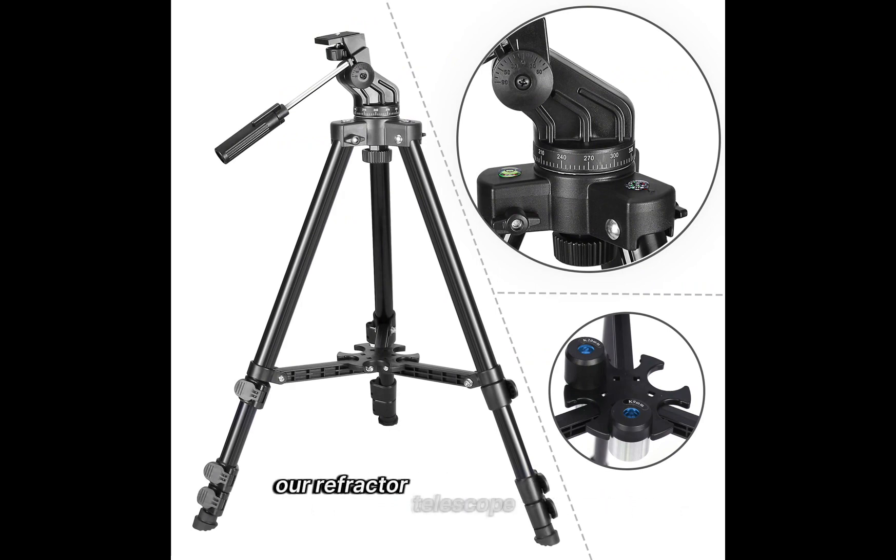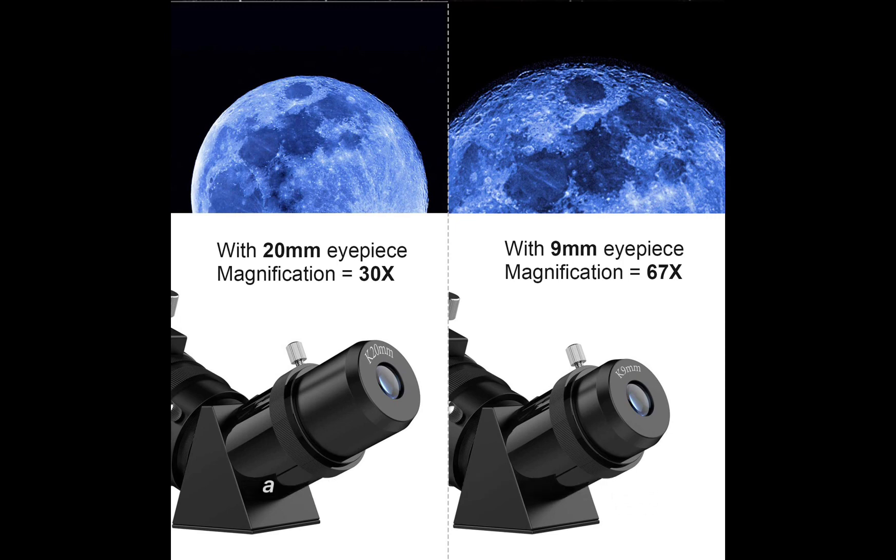The refractor telescope comes with a bag and an adjustable tripod. All accessories can be packed into the bag, which is convenient to carry. A carrying backpack makes it even easier to take with you and capture amazing images.